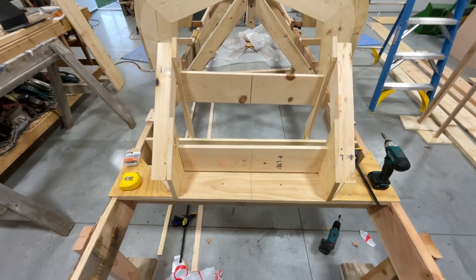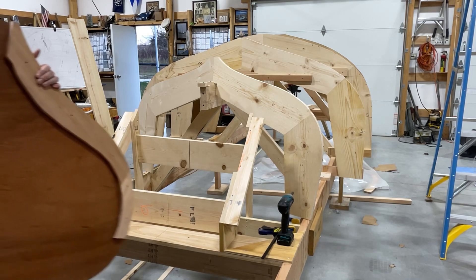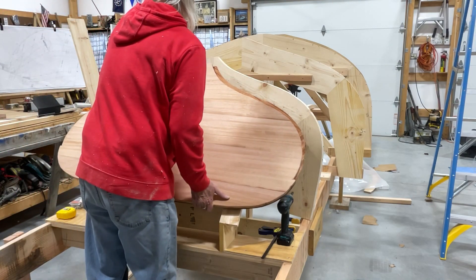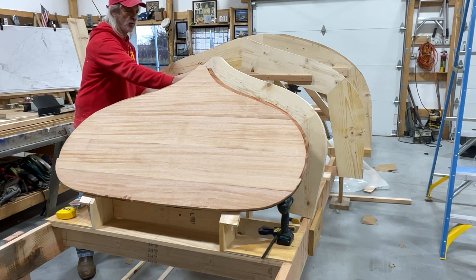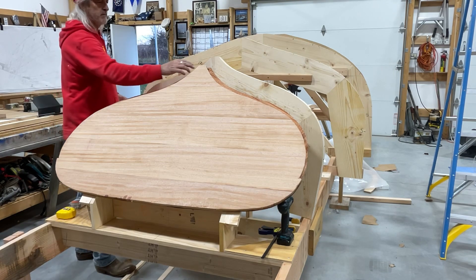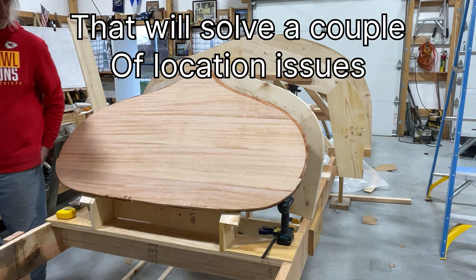Now we should be able to put the transom on there — let's do that and see what it looks like. Okay, that's frame 14 right there. We've still got all the cleat on the back of this, so if I put this on here I may have to adjust it, because it's sitting on there but it's too far forward — I can't get the frame in here where it's supposed to go. We'll figure it out. Some of this probably needs to get trimmed off and flattened anyway, so that could help. We'll play with it and see.